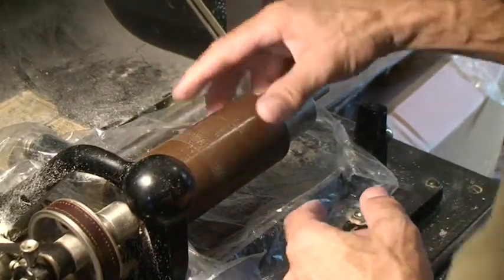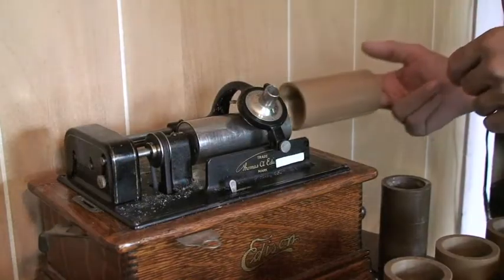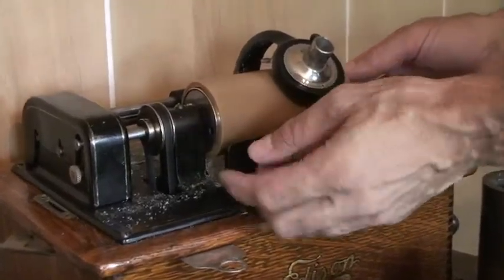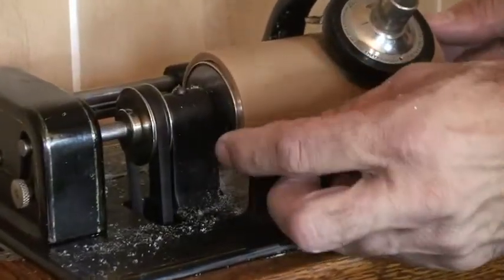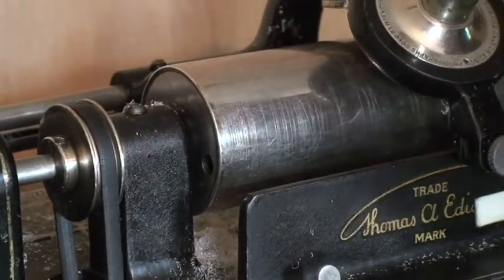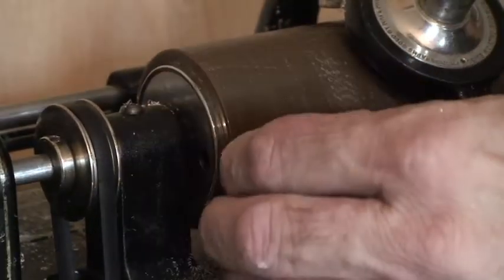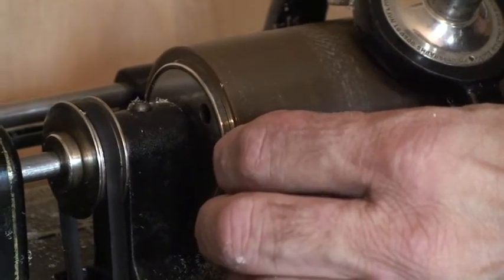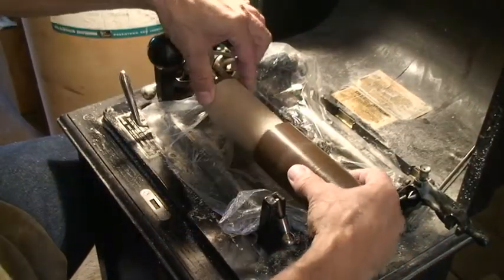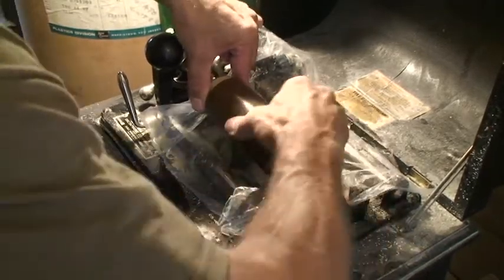There's about three eighths there, so time to go check it. Here is a finished cylinder - the finished reaming gets you over within about a sixteenth of the end. This one shows that we need to ream enough to move this over about three thirty-seconds of an inch. So probably this will be the last one or next to the last one.